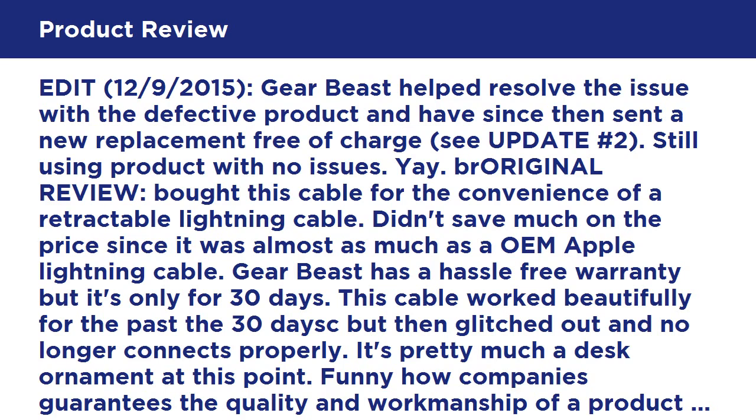Edit, the 12th of September 2015: GearBeast helped resolve the issue with a defective product and have since sent a new replacement free of charge, see Update #2. Still using the product with no issues.